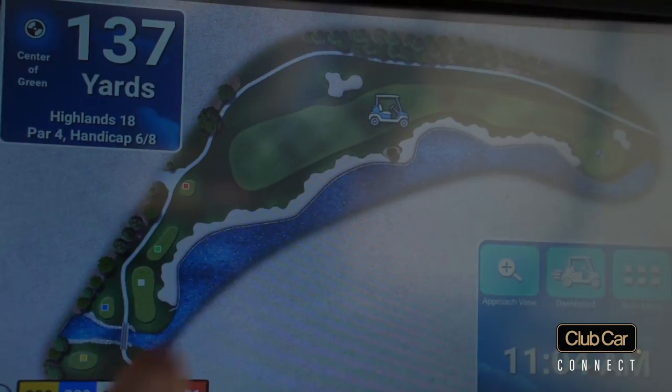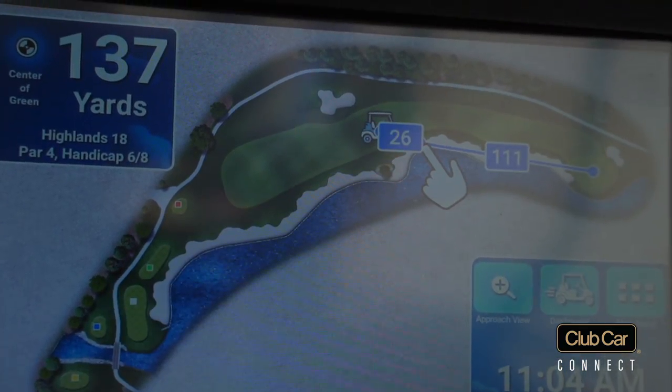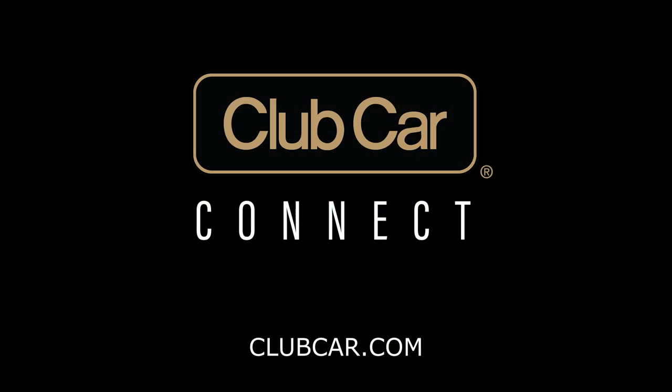Club Car Connect is here and is now compatible with all Onward vehicles. To learn more, visit clubcar.com.